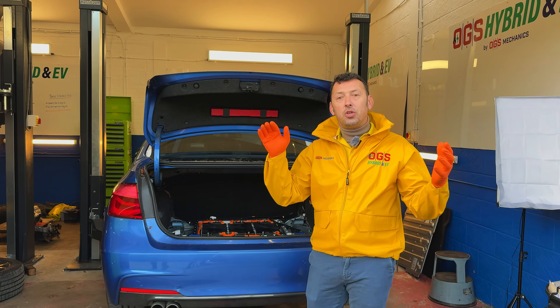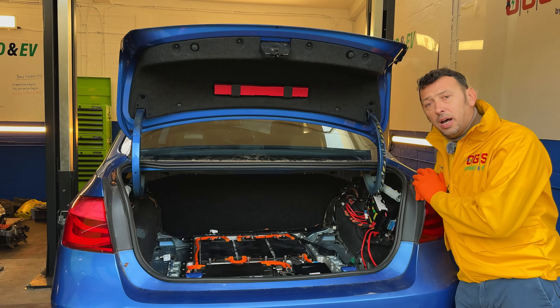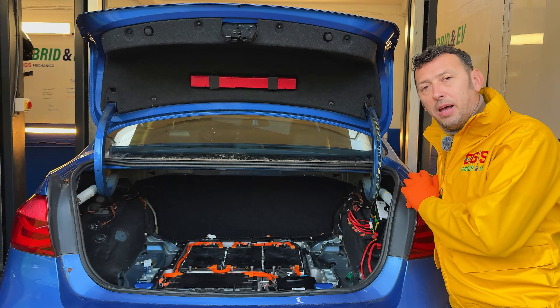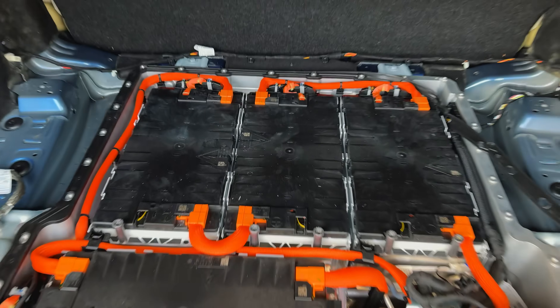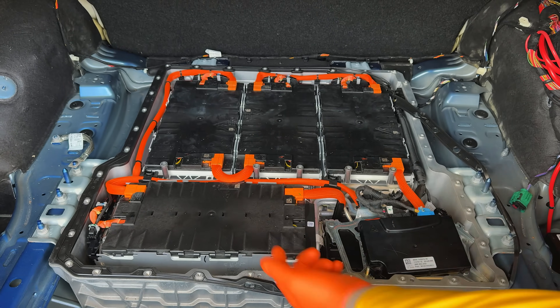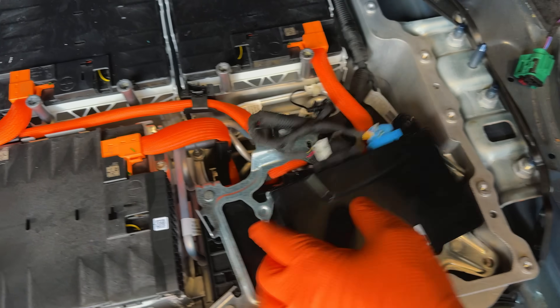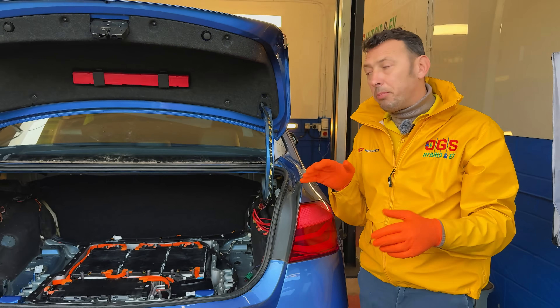It's actually an issue on the high voltage system. What we have here is a case of a failure on the hybrid system. Here is the high voltage battery with all its components — those are the modules, four in here and one underneath, so it has five modules in total. Here is the battery control unit, and underneath are the relays that are switching the hybrid system on and off.